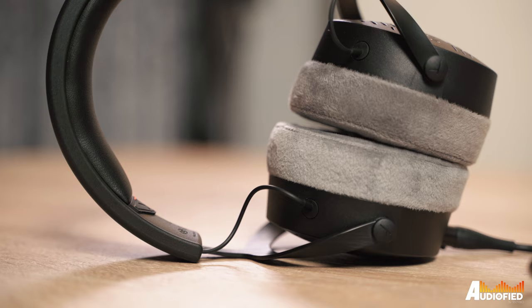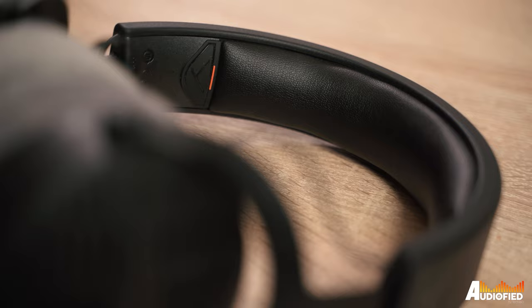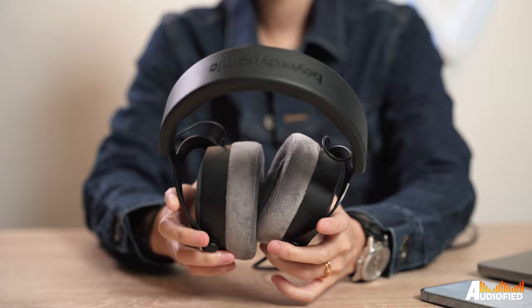The ear pads are made with velour and they're incredibly plush and comfortable. The yokes are metal and they feel incredibly sturdy and durable, with a hardy plastic for the headband. There's also quite a bit of padding on the headband, and on the inside you get a tiny orange line on the left side so you can immediately figure out left and right. The mini XLR port is also on the left. The ear cups themselves don't swivel and there's no way to fold them up, so again they are really not built for portability.